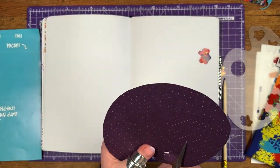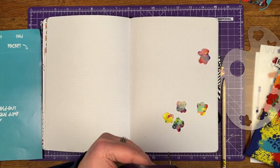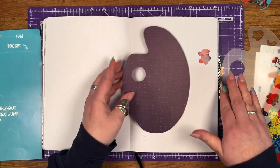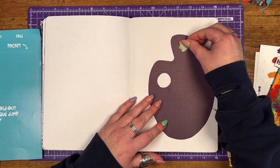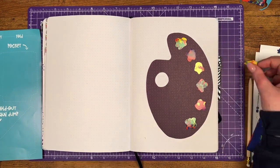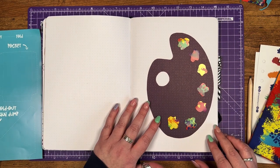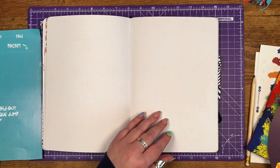Now I'm cutting the little hole in the paint palette — the one you would hold it through if it were a real paint palette. I've done that by piercing a hole with the tip of the scissors and then cutting around in a circle, Blue Peter style. I could have used my little scalpel blade, but I had the scissors in my hand so that's what I used. I quite like how this looks.